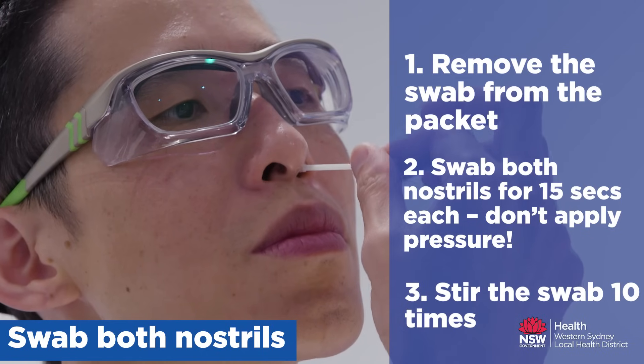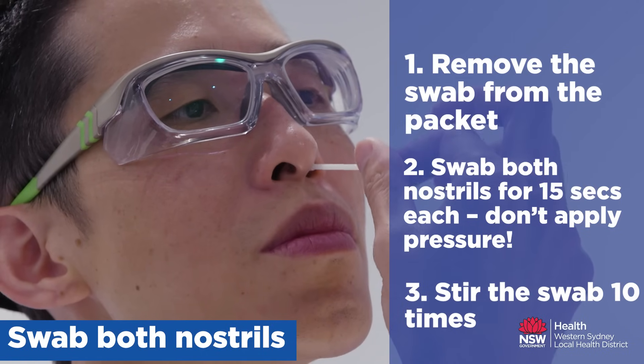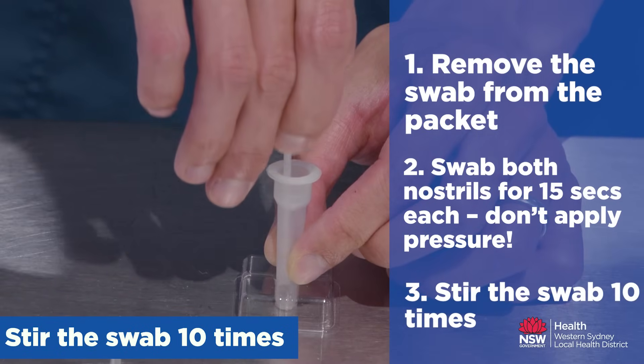Rotate the swab four times. Squeeze the tube at the bottom and hold it tight.